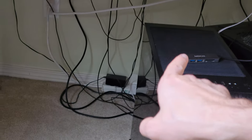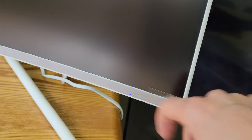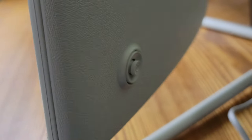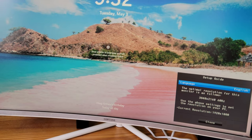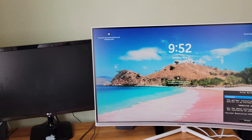Alright, so I got the power and connection for a computer HDMI. Let's power it on and see if it starts. This thing is on right here — there's a power button on the back. So boom, right there.